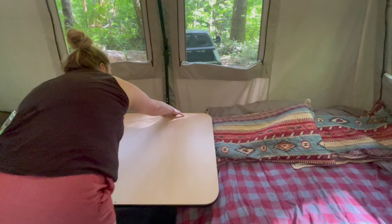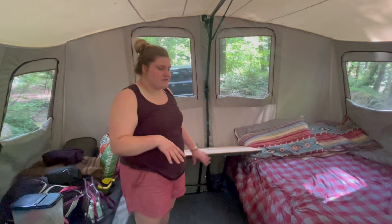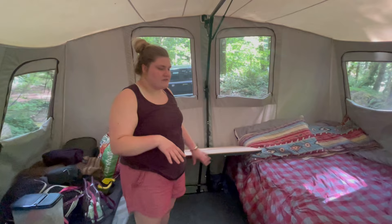Down here at the very bottom you can see there's a screw that holds the bracket on for the table. If you unscrew that, you can turn it 90 degrees and have a table that's a little bit longer. We prefer it the current way just because of how we have our setup — it gives us a little bit more room.